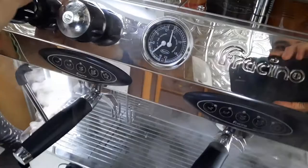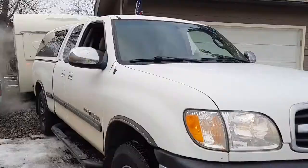Once it does heat up to the proper temperature, steam will start to come out of the wands, and then you can close both of the steam wand valves.